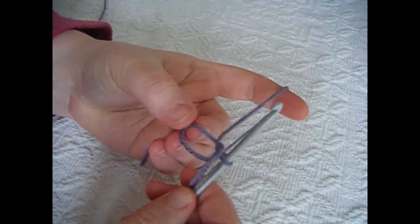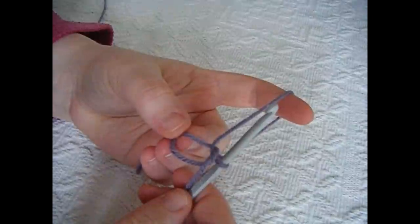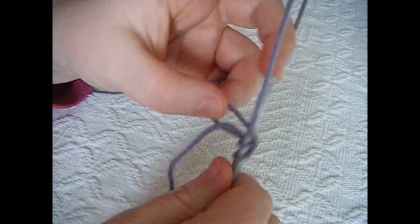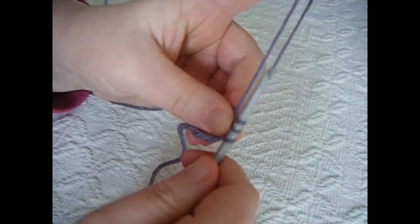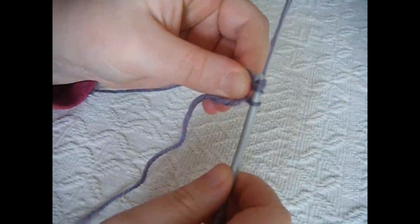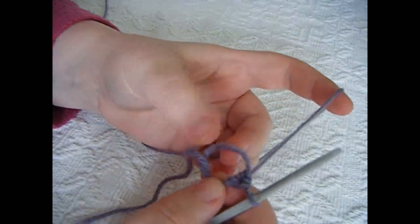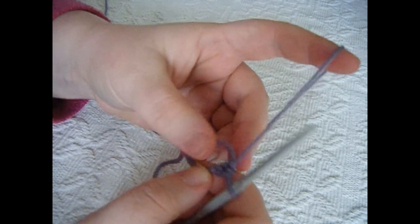Once we have our magic circle, we now want to do 12 half double crochets into the magic loop. To do a half double crochet: yarn over, insert your hook into the loop, pull up a loop — you should have three loops on your hook — then yarn over and pull through all three loops. You need to do 12 of these into your magic circle.